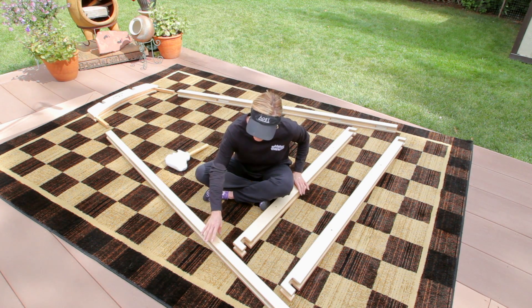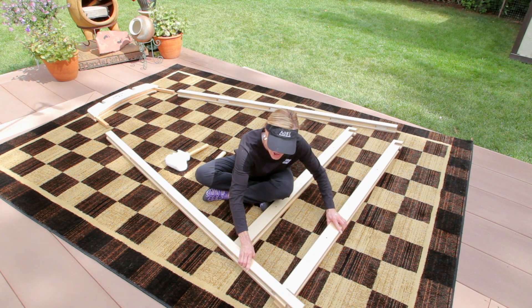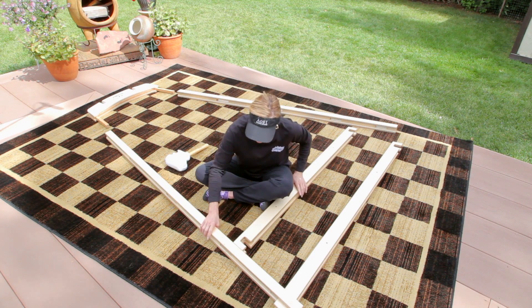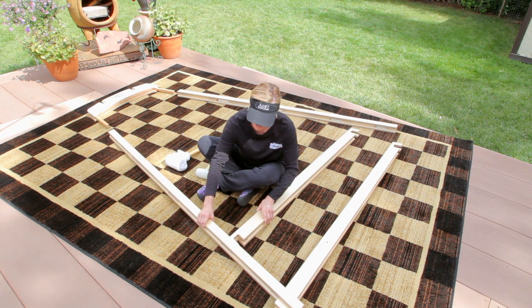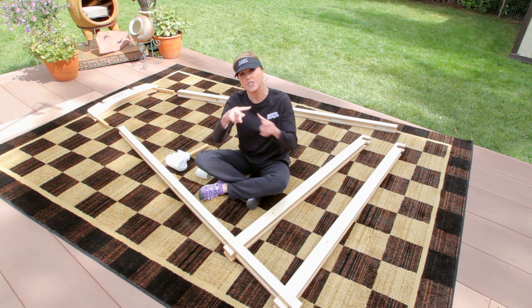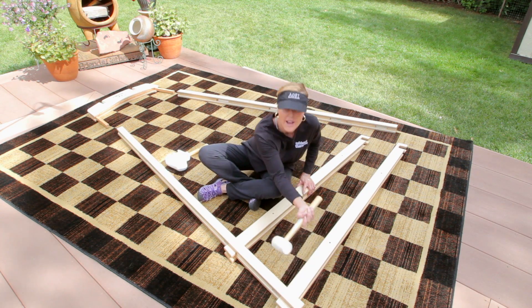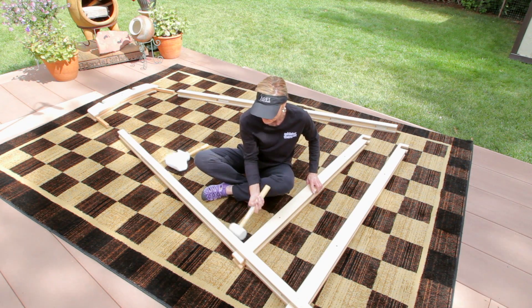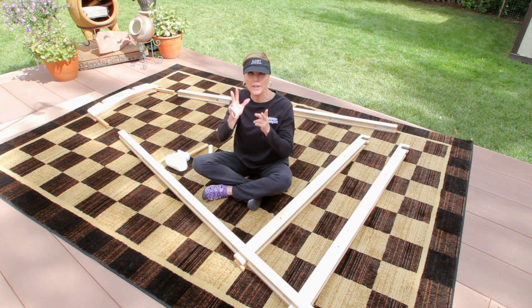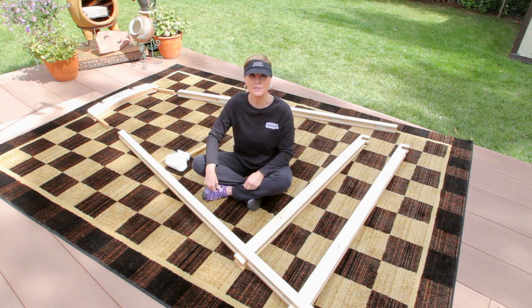Take your first notch at the bottom of your leg that goes into the long crossbar and line up the notches. Then take your second notch and insert your short crossbar — again, line up the notches just like Lincoln Logs. Take your rubber mallet, tap tap tap tap, and it's down in place and connected. However, we're going to re-tighten it with a tap once it's upright. Let's go do the other side.